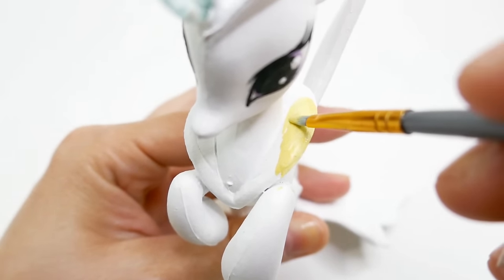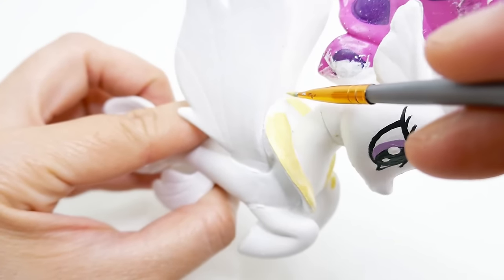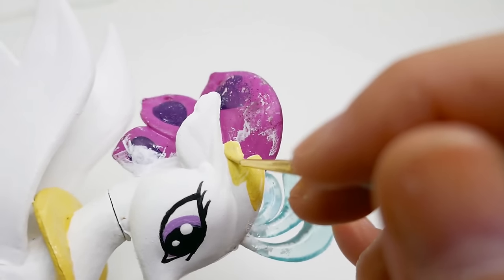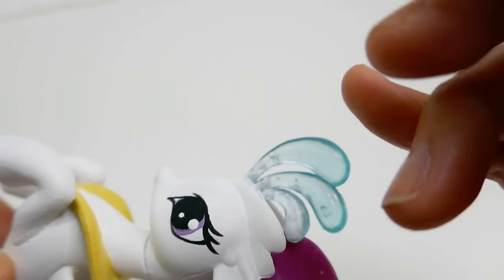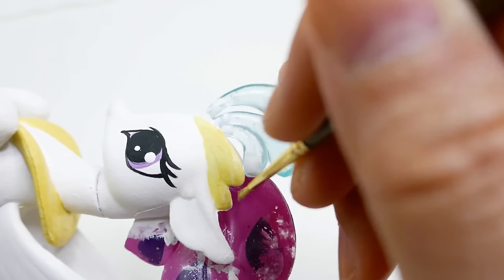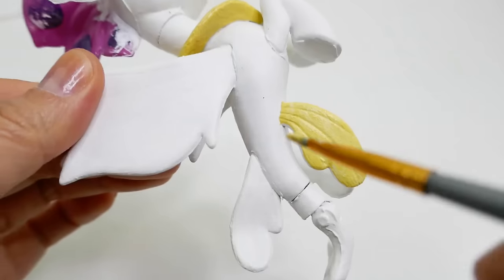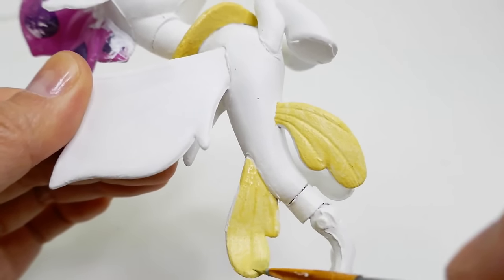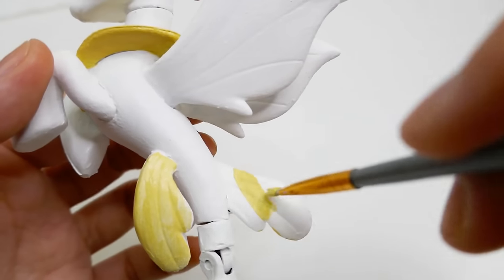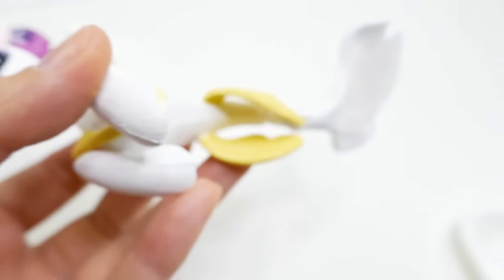Next I mixed a bit of yellow and gold and we're going to paint that bit of fins around the neck — this is similar to Princess Celestia's golden necklace. We're also going to paint a little crown on top of her head. Using the same yellow gold, we're going to paint the rest of her fins.